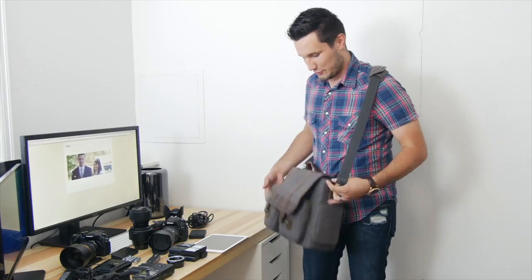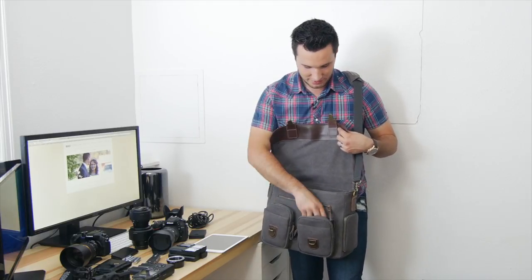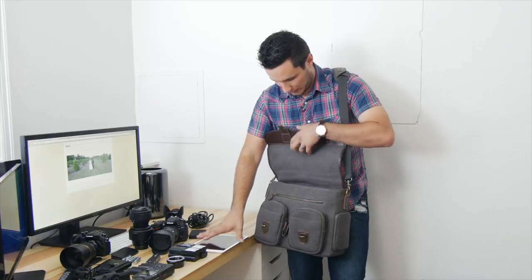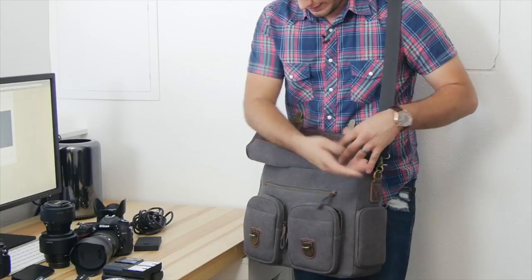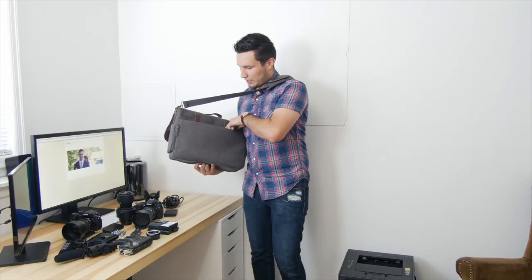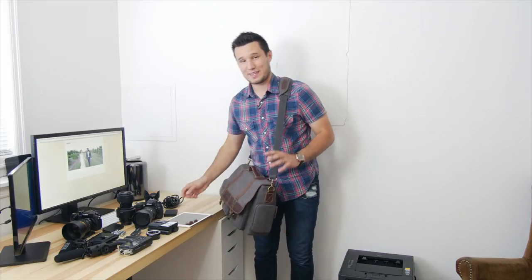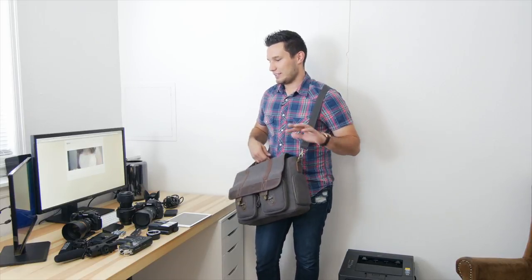That is a lot of stuff, and I didn't even max out the bag. I could still fit more in the front pockets — this pocket was about halfway full. I could slide something in here, some documents, and actually the iPad could fit in here too. In the back pocket you could probably throw in a 13-inch MacBook Pro or MacBook Air. The point is this is a larger bag and it can fit a ton of stuff.